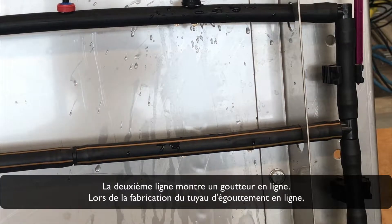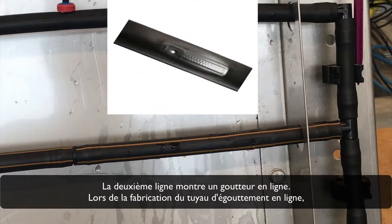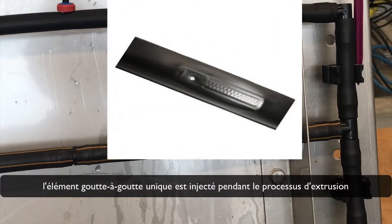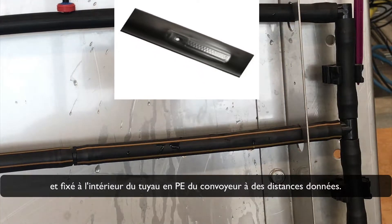The second line shows an in-line dripper. During the production of the in-line drip pipe, the single dripper element is injected during the extrusion process and attached to the inside of the polyethylene pipe at the given distance.